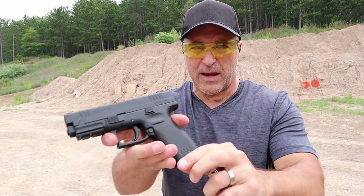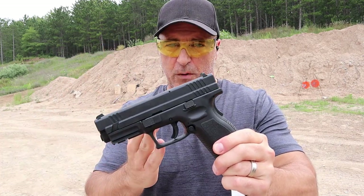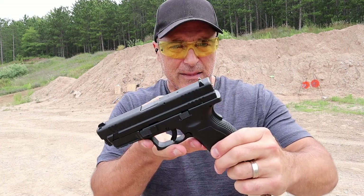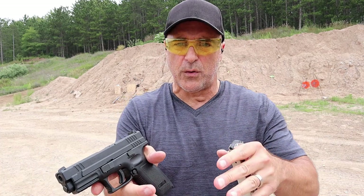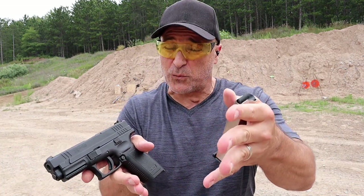I mentioned before on video that I was in the market for a .40 — this is what I went with, and I think it's a great handgun. Let me load it up again and we'll get a closer view. You can let me know how snappy the .40 Smith & Wesson round is with the XD-40.